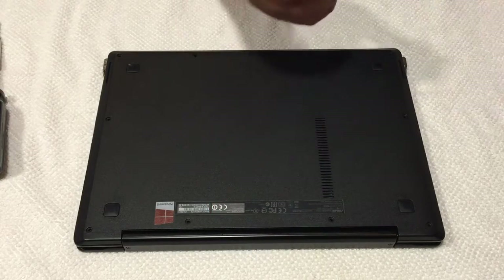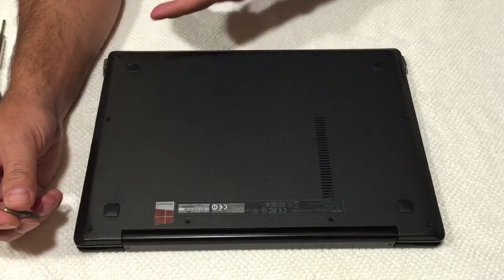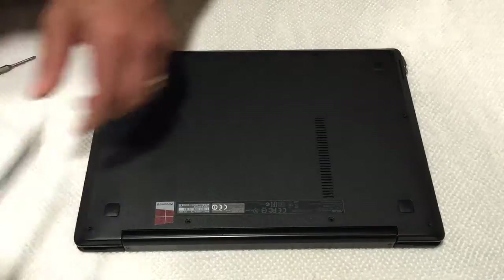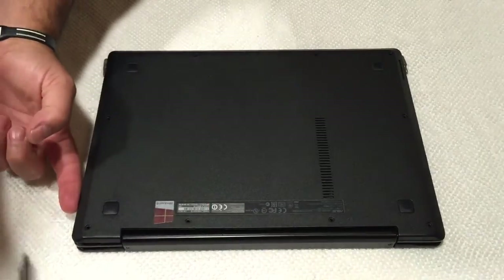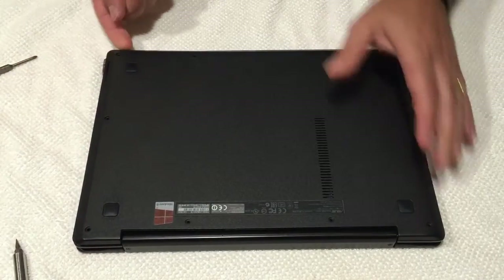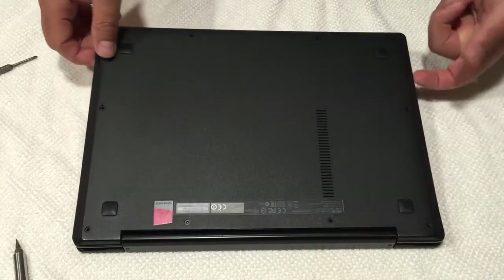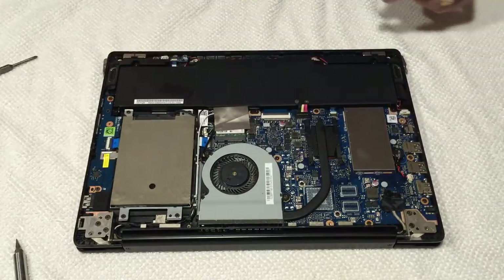What I recommend doing is starting in the back here - this is the back of the laptop, this is the front - and all you gotta do is pop the plastic cover up. Once you start popping it up, the rest comes up pretty easily. You can see it just started popping up and now I'm just gonna make my way to the front. Use your finger, or a plastic tool, whatever you like, and just go right around the unit. You can hear it popping up, and that's really it. Put the cover aside.